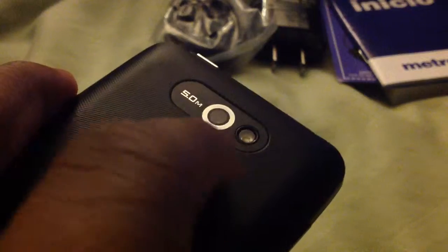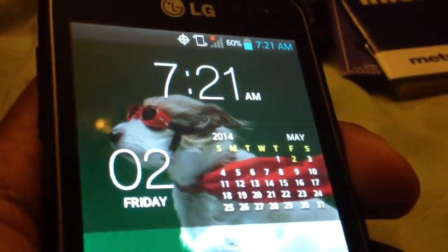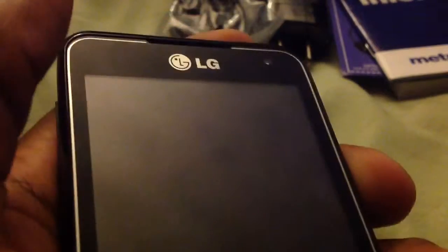I could also show you guys how to do a hard reset on this, if you want me to. Starting up MetroPCS now. I already have my lock screen and everything set up, so I've already got my phone configured.